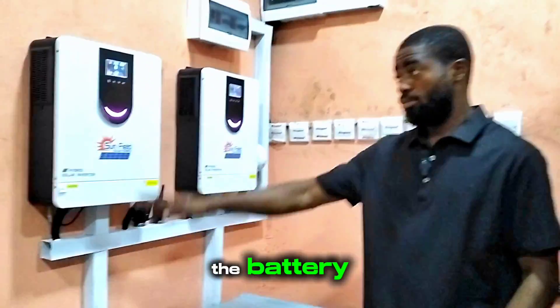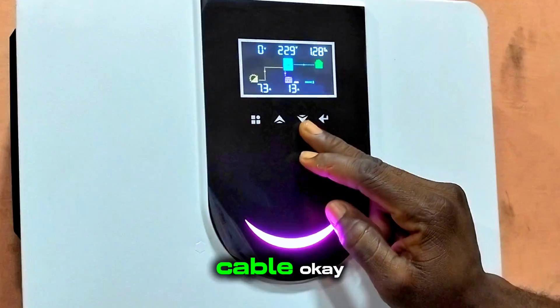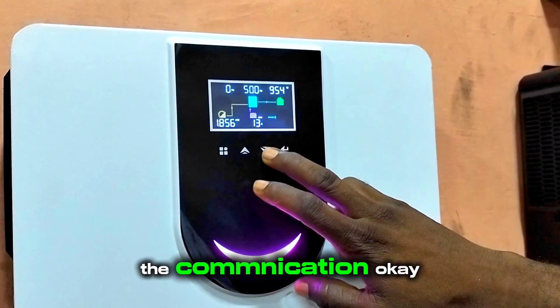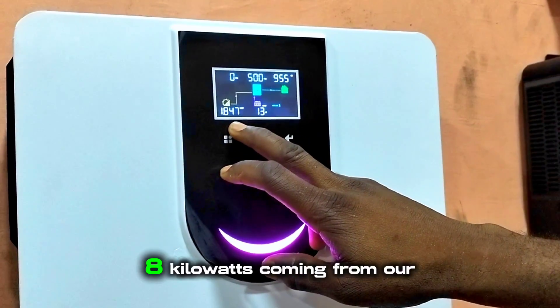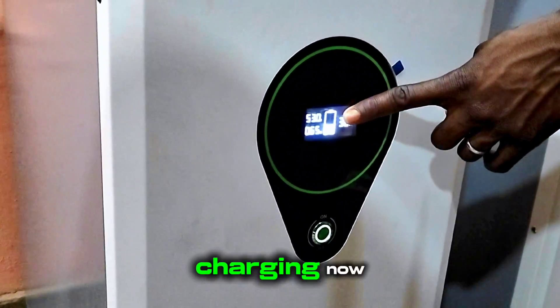The inverter is communicating with the battery — we connected the communication cable and it is showing lithium here. The sun has increased and we now have about 1.8 kilowatts coming from our solar panels, so right now our battery should be charging. And you can see the battery is indeed charging, meaning they are no longer consuming from the battery.